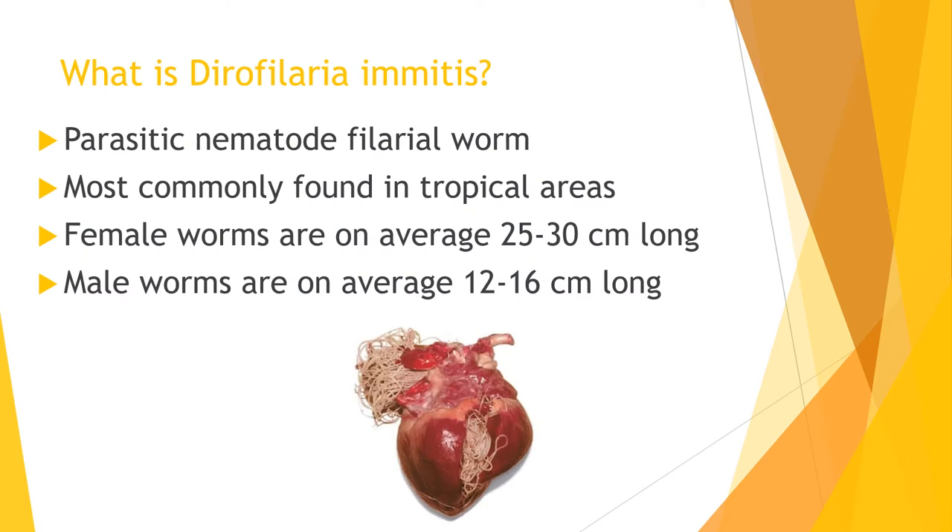Dirofilaria immitis, commonly known as heartworms, is a parasitic nematode filarial worm that dwells within the lymphatics and the subcutaneous tissues. They are commonly found in, but not confined to, tropical areas.